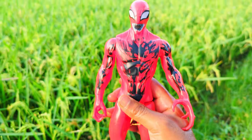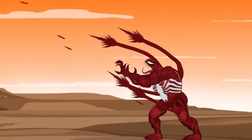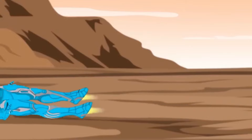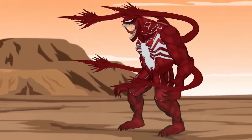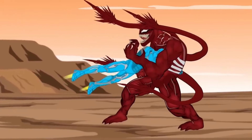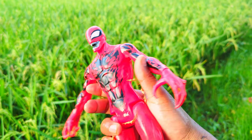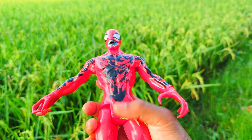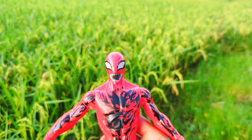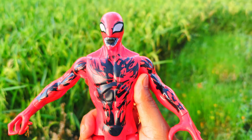This is the fourth character Venom action figure. See, this is the fourth character — red, black and white color combination, super duper premium quality Venom action figure.